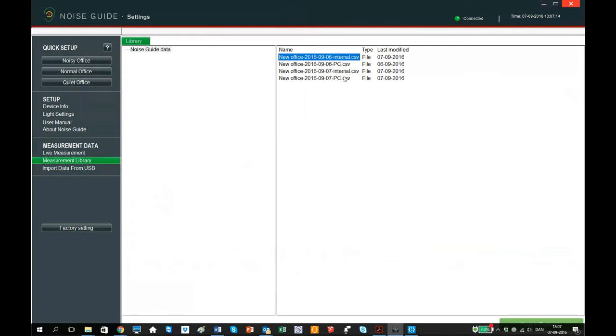You can see that the file has been saved and named with the dates and the end description "internal", showing that it's an internal lock file from the noise guide.